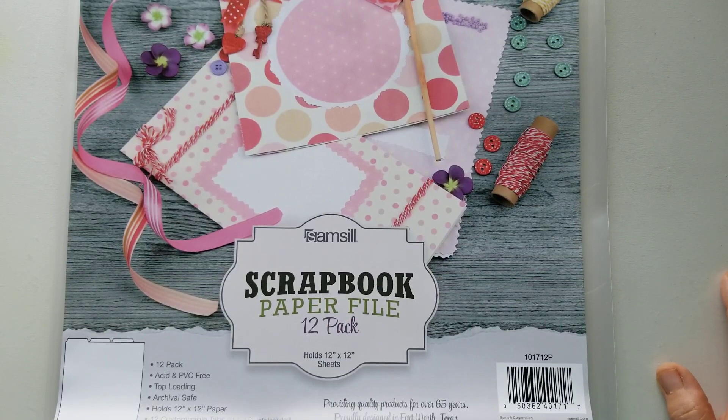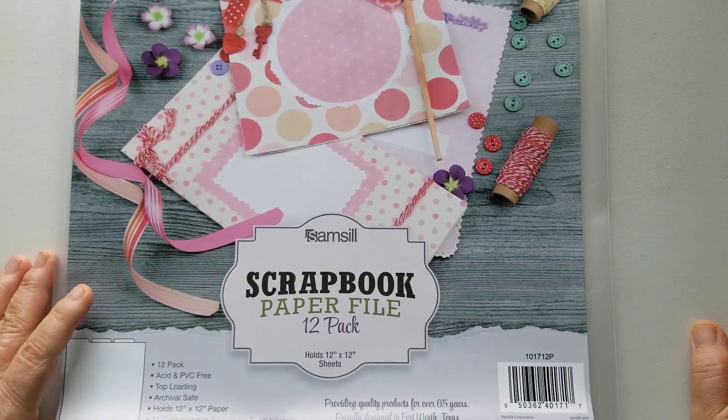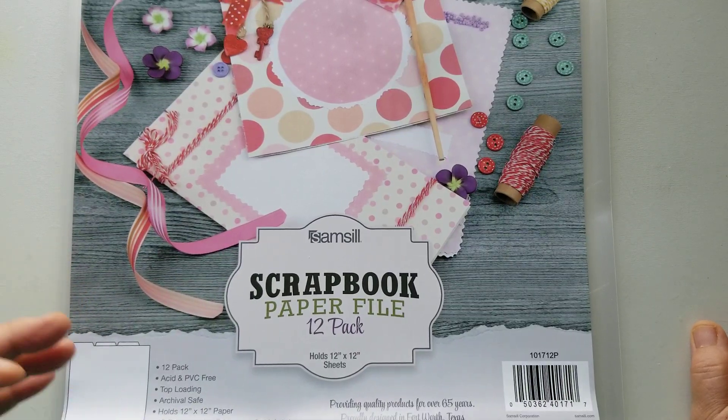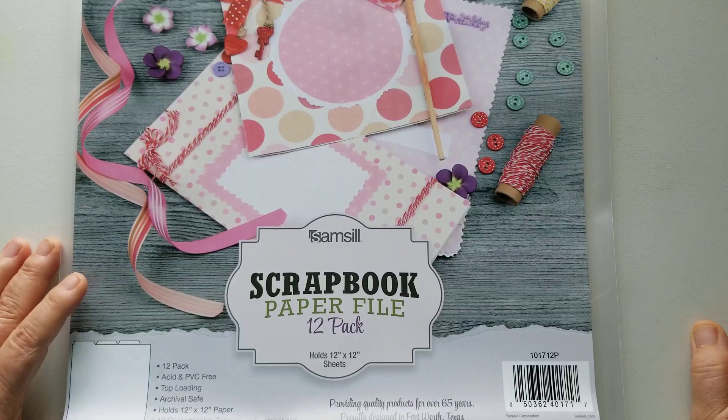I wanted to share a product that I just got in. As you all know, or those of you that watch my videos, know that I am purging, organizing, and reorganizing my craft room. I had done it before, but I felt like there was still room for improvement. It wasn't working for me in a sense that it wasn't functional, even though I had created a nice island in the center of my room where I could create.